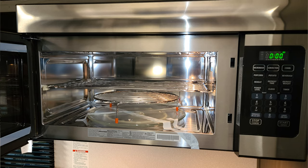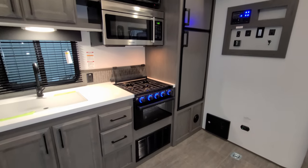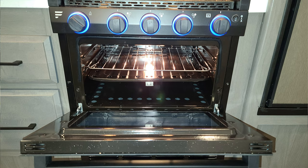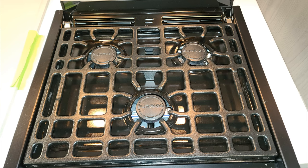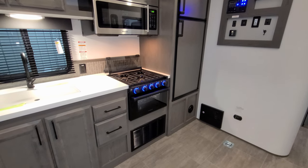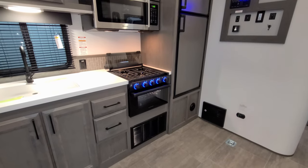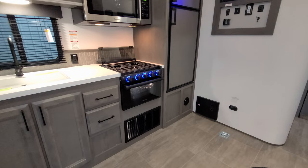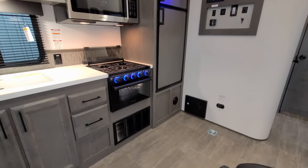You have the large Hisense microwave — really nice for an RV. There's the Furion oven with a glass front, built-in light, and lighted LED knobs. Up top is a three-burner stovetop with a glass lid that currently acts as a backsplash but can flip down to act as counter space. The black grate below the oven is where the furnace is — your furnace return area.